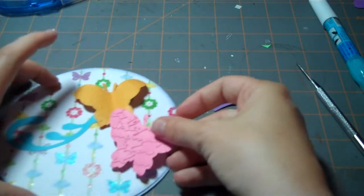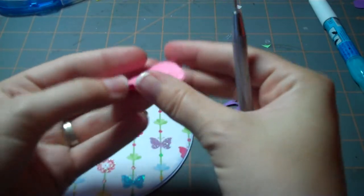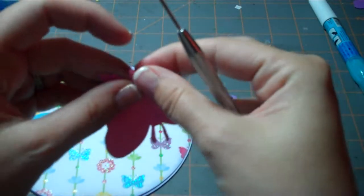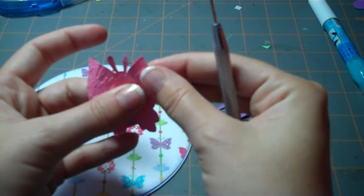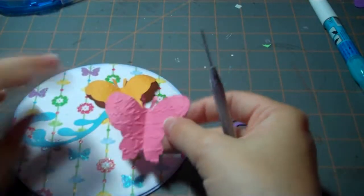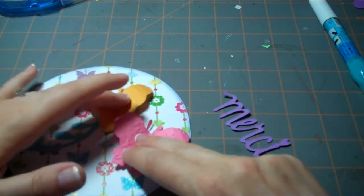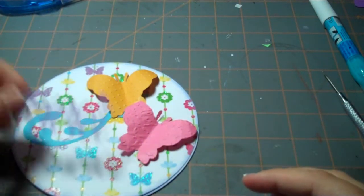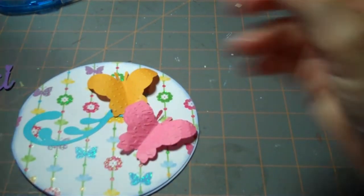I'm going to do the same thing here with this one — fold it in half just to get the symmetry and then just roll the butterfly. I could use chalk or anything like that to give it a little more interest, but I don't want to take too much away from this pretty pattern paper. Just adding the texture gave the butterflies a little bit more interest.